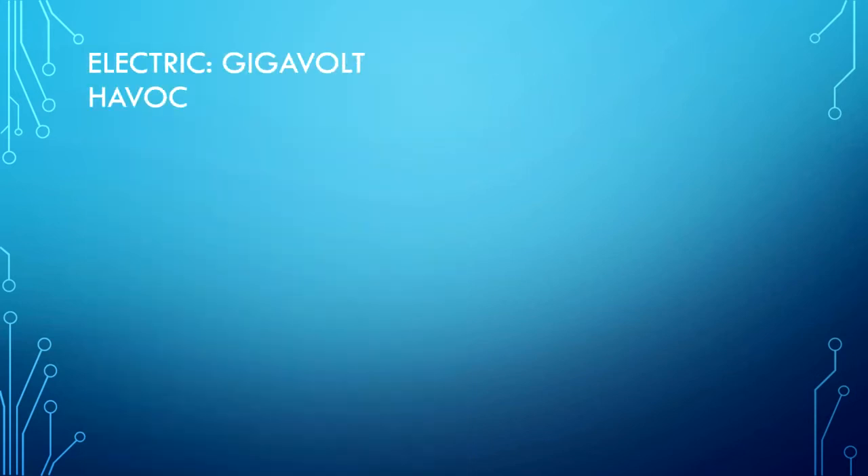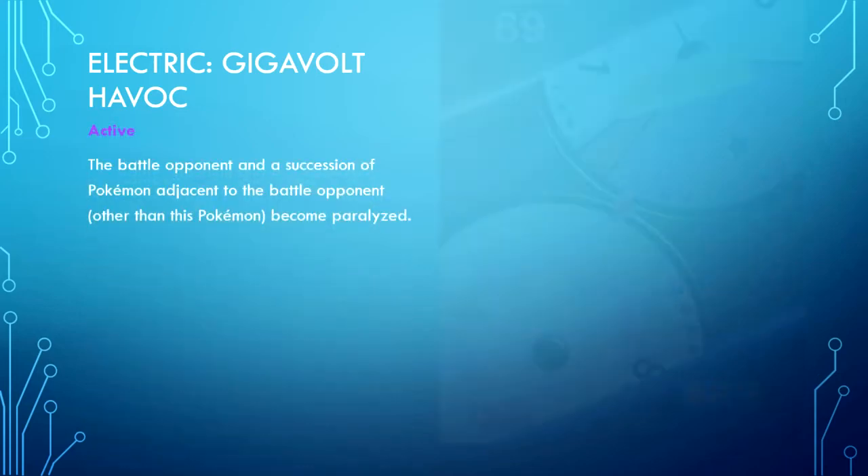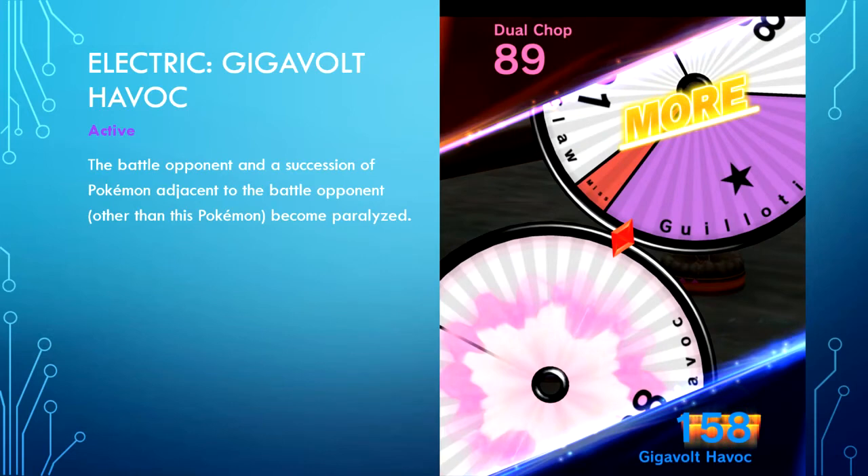Electric type — Gigavolt Havoc is active. The battle opponent and a succession of Pokemon adjacent to the battle opponent, other than this Pokemon, become paralyzed. Unfortunately those Pokemon do not gain Wait, which is unfortunate, but it is still very good for applying paralysis.